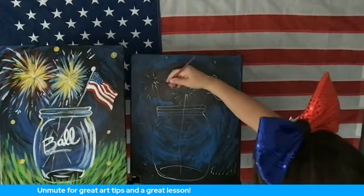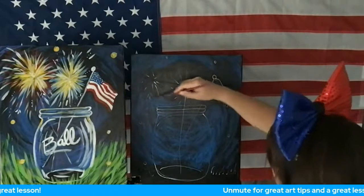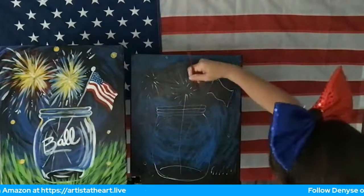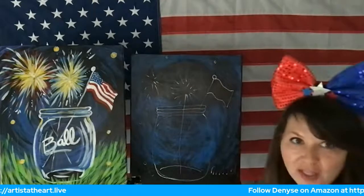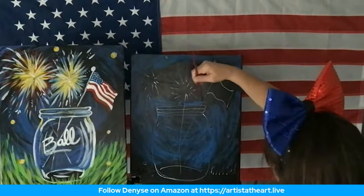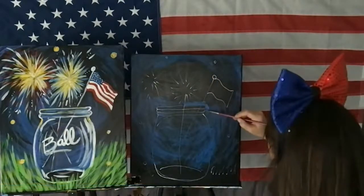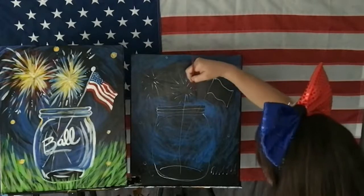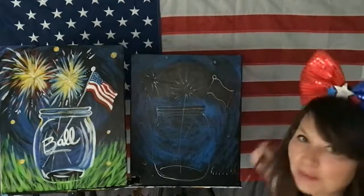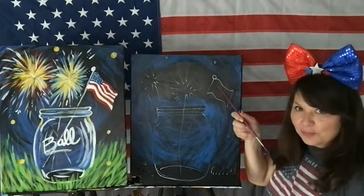I'm going to put a little bit more blue up by my fireworks — a lot of that's going to get covered with the color of your fireworks. You don't have to use the same colors as me. My fireworks are yellow and red and white, but fireworks are all different colors. Remember, I went out a little bit so I could cover some of that.